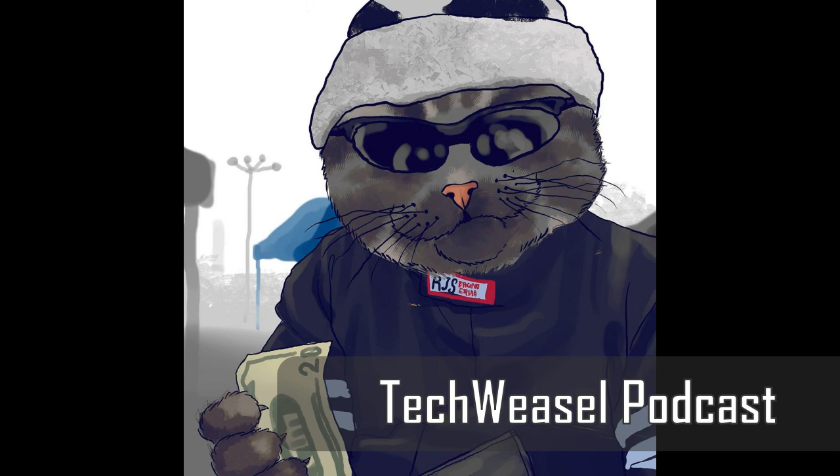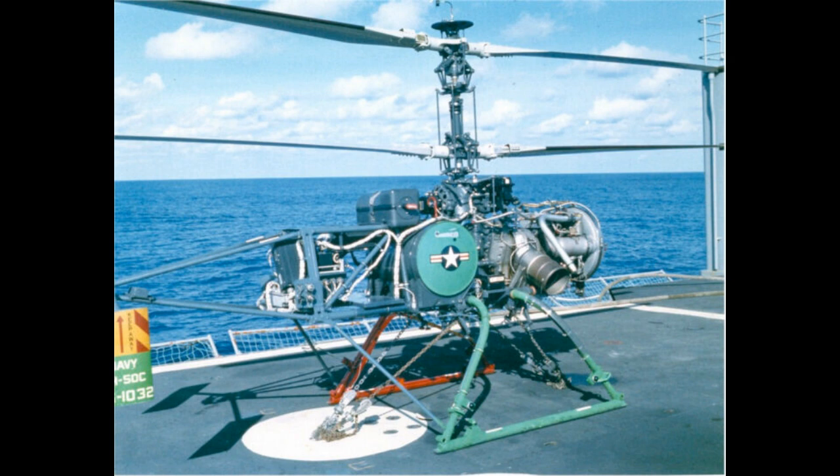Hey everybody, welcome to episode 5 of the Tech Weasel Podcast for March 27th, 2020. Today I've got a special guest, my father James Huizinga. He's remote because we're still on quarantine from COVID-19, so he's joining me from San Diego. Today we're going to talk about a little-known piece of naval aviation history: the QH-50 Drone Anti-Submarine Helicopter, also known as DASH.